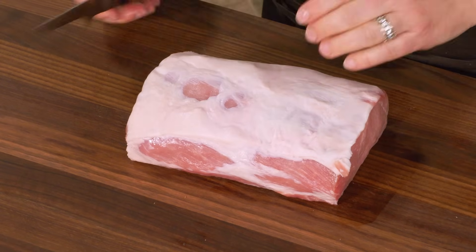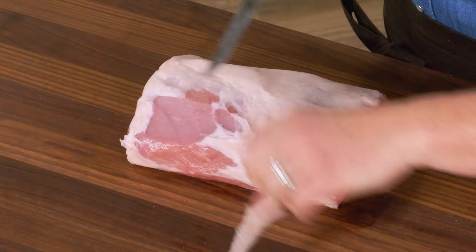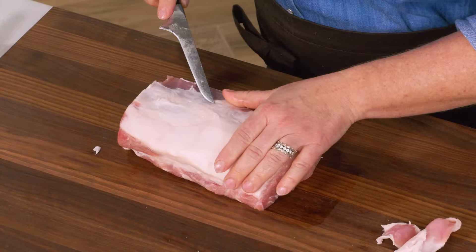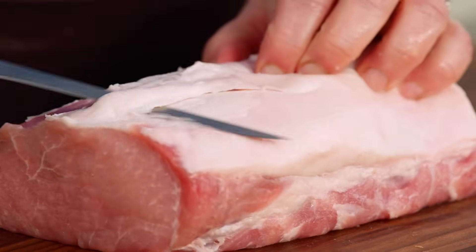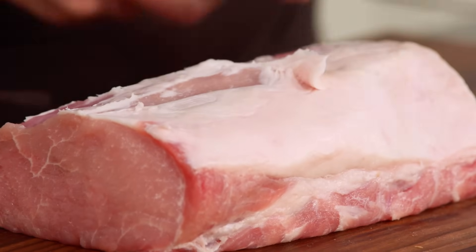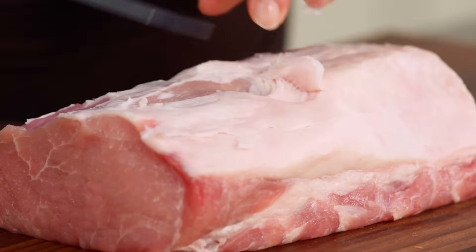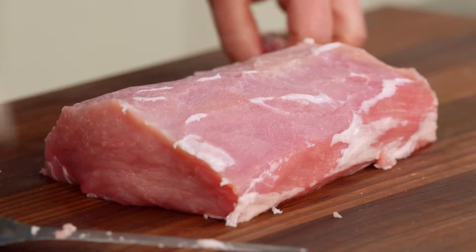Using this boning knife, I'm just going to trim away any big hunks of fat. Sometimes when you buy these there's almost no fat on them whatsoever — this one has a nice thick coating. I like the boning knife because it has a nice sharp tip that goes right under the fat and also gets under that silver skin lying just underneath. That looks pretty good — I've gotten most of the big pieces of fat off.